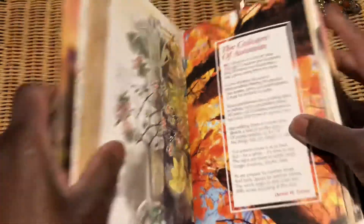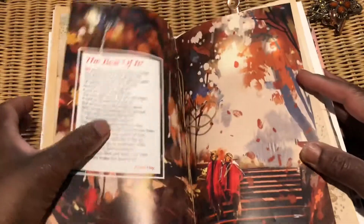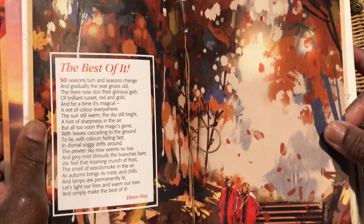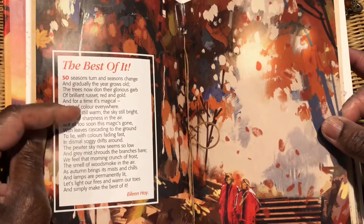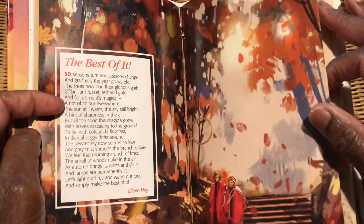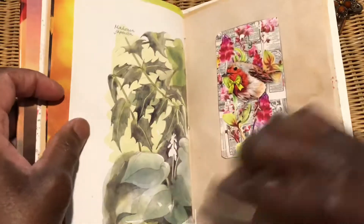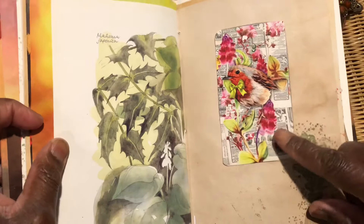This was actually from the book as well. I thought that's going to make a lovely center page. I really do like the poem — I left it as is. This was from one of my Daphne's Diary issues.